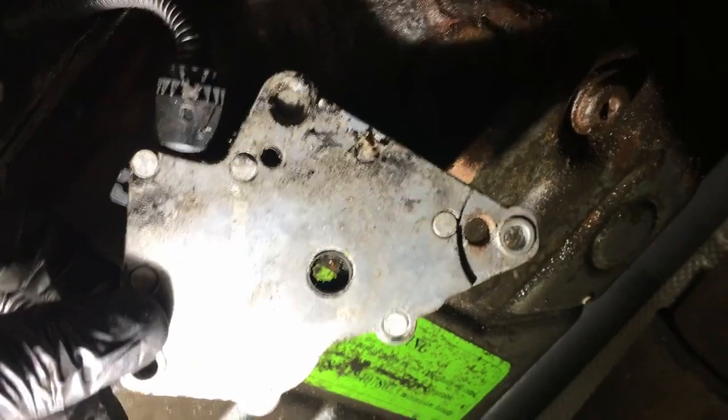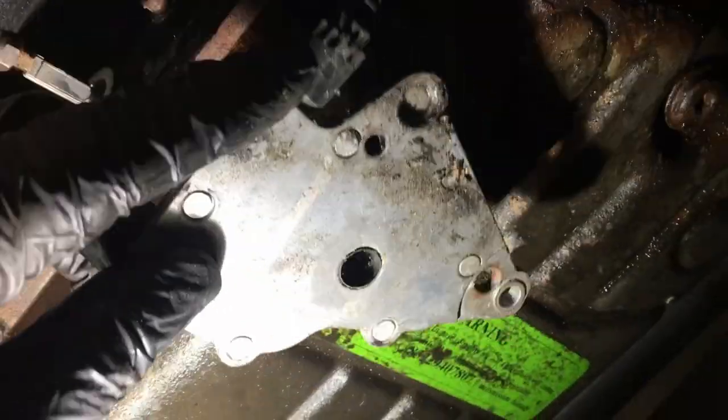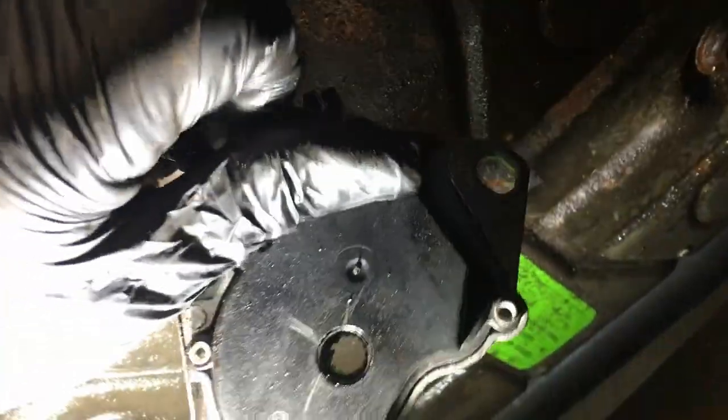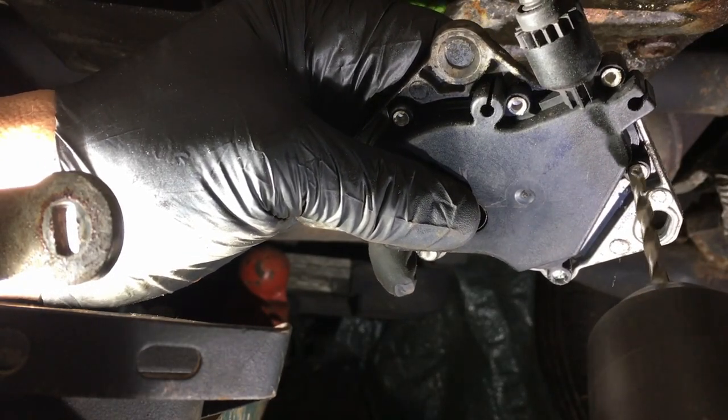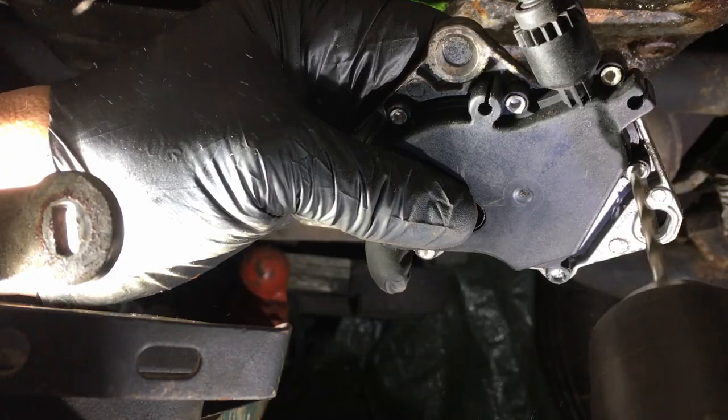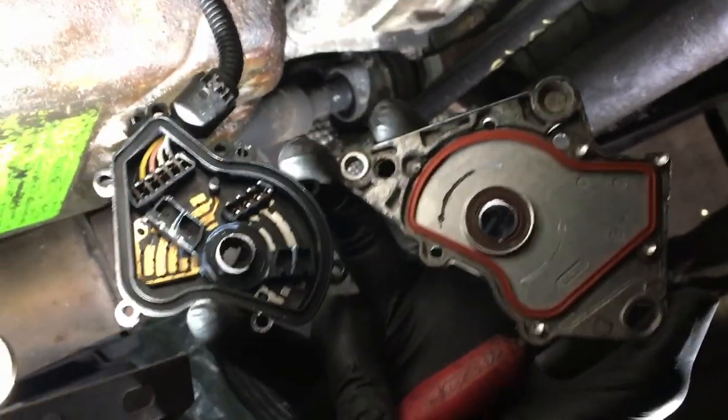That's a 13. I'm just wondering if there's enough room to pull this apart underneath the car, and just gently drilling these rivets out. That came apart nice and easy — really easy to do underneath the car, no problem.